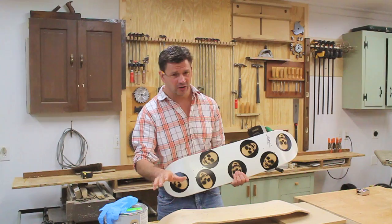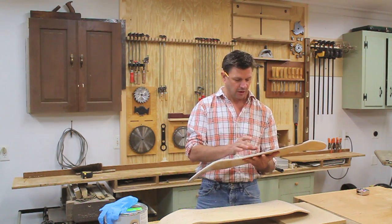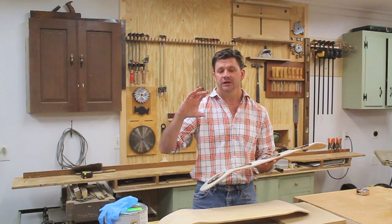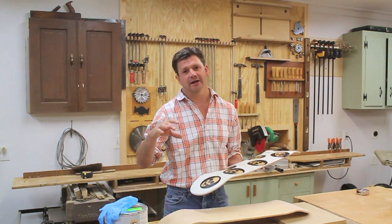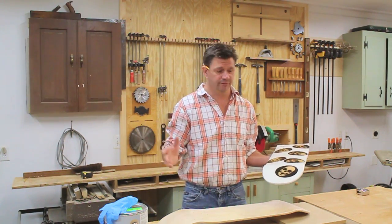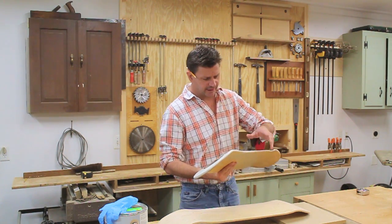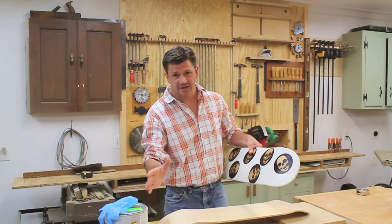Now I'm going to make a similar board today with the skulls. I'll put a picture of this skull size up, so if you want to make your own board, you can go to my website and search skull board or skull polka dot board — it'll be right there, and then you can just print that out, cut it out, and make your own board, because I'm going to show you exactly how I did it.